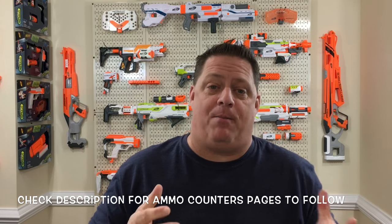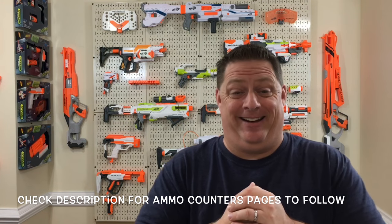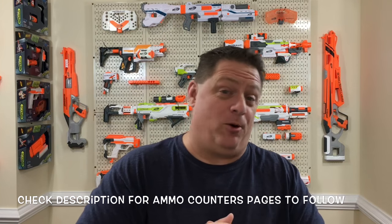Hey, what's up everybody, welcome back to the CJ Nerf channel. Today I've got a treat for you — we're gonna unbox an ammo counter for Nerf guns. A big special thank you goes out to Nathaniel Deal from ammo counter.com, who ran a contest on Twitter which I happened to win. Today we're gonna unbox and review that cool Nerf ammo counter.